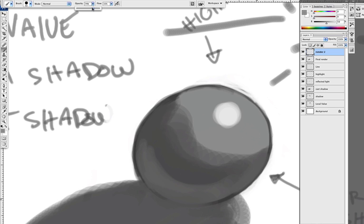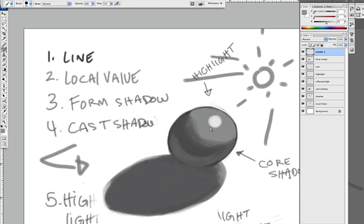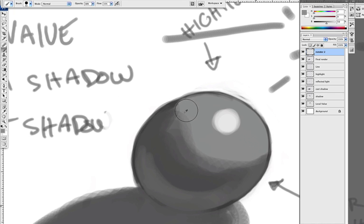Select a lower opacity — around 30 — and blend it, soften it. That's as much as I want. Now I'm going to soften between those edges, going back on top and softening until it gets softer and softer.